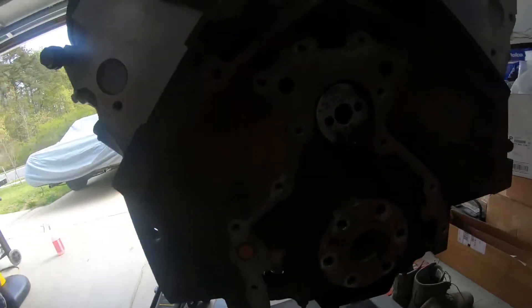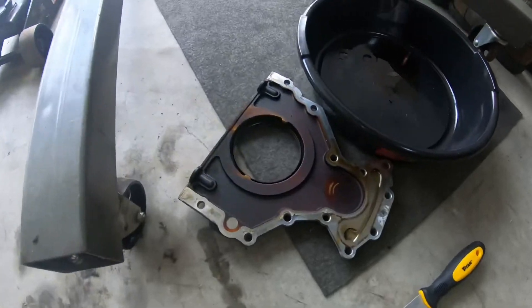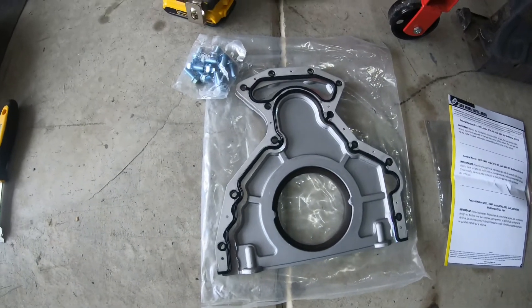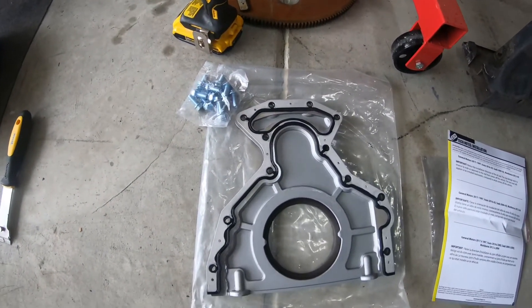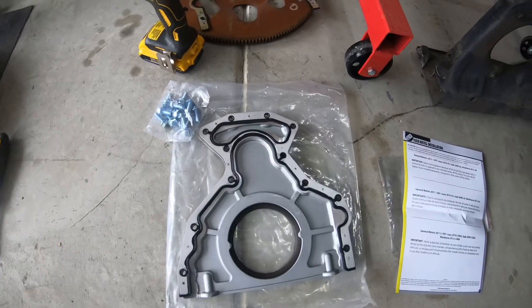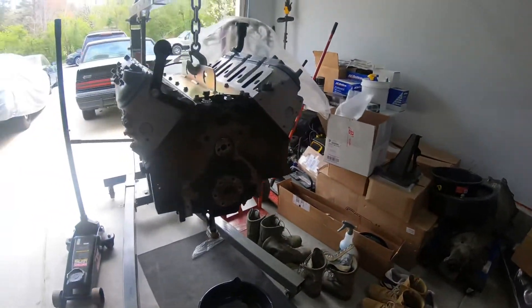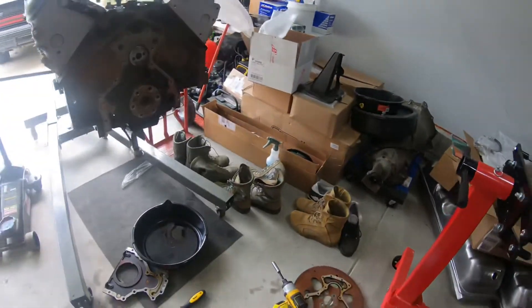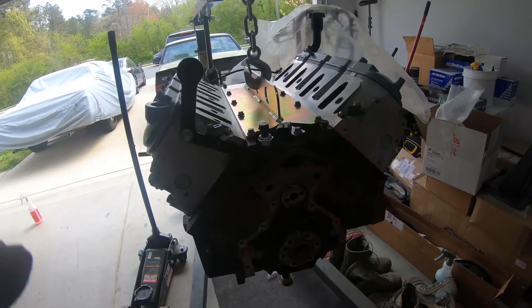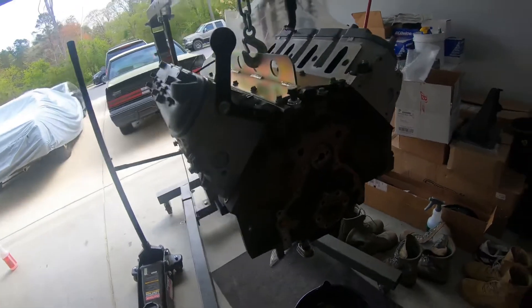I got it off and cleaned it up — you can see the old gasket. The one I ordered came with a new rear cover with the seal already in it and included hardware — I think I got this one off Rock Auto as well. Now I'm going to put it back on, torque the bolts, and use the alignment tool I used for the front cover to make sure it's nice and centered.